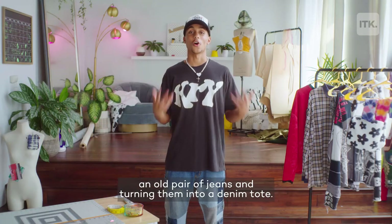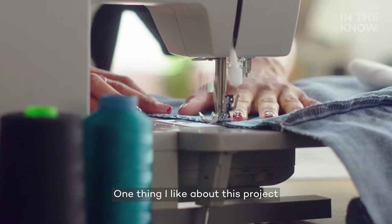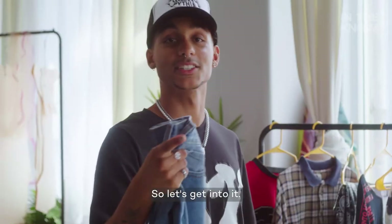On today's episode, we're going to be taking an old pair of jeans and turning them into a denim tote. One thing I like about this project is that it really preserves the shape of the pants. So let's get into it.